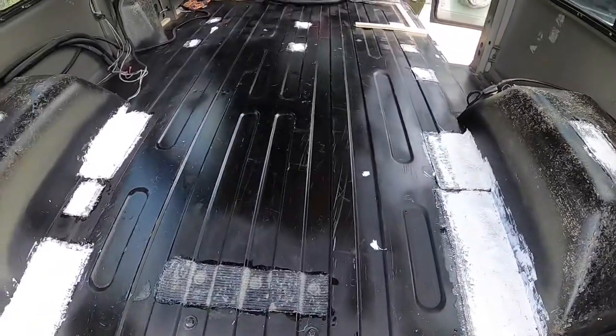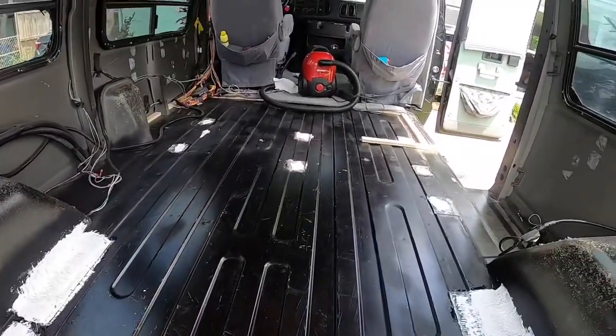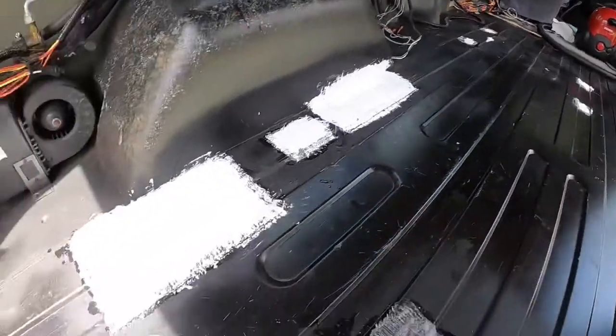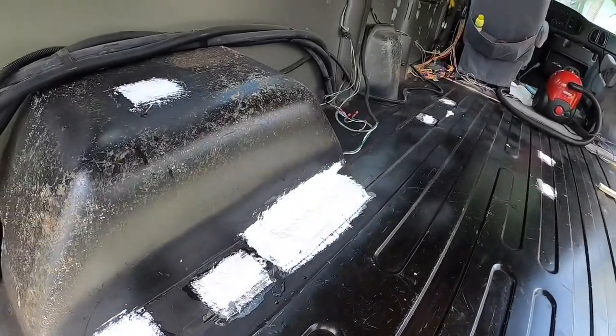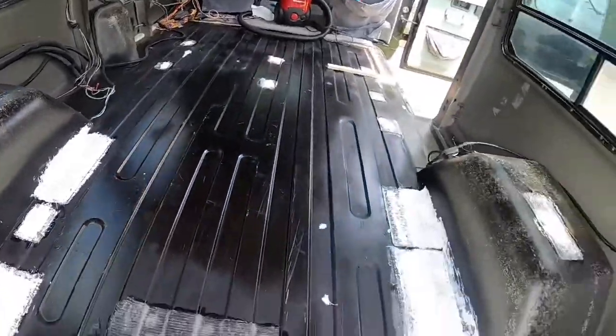I'm starting the back floor insulation. I got a little bit of framing done, but I took the fiberglass patches I did in the last video and sealed them, so there'll be no water coming in at all.